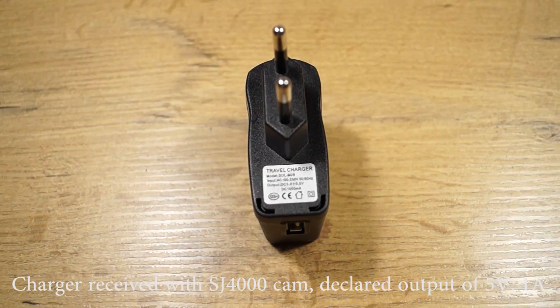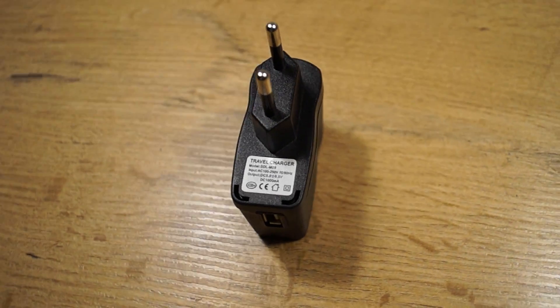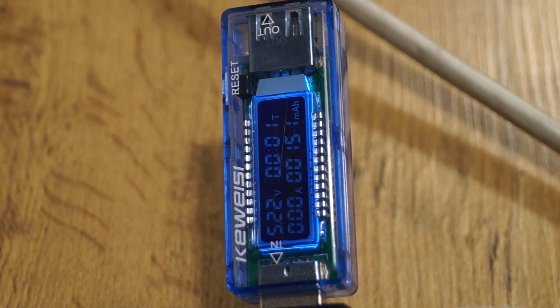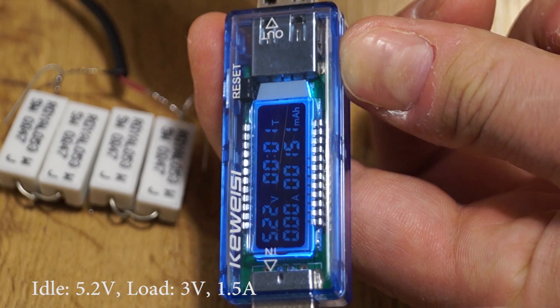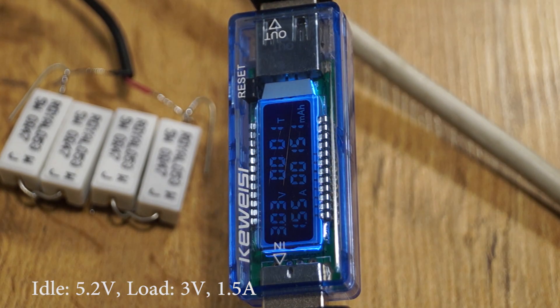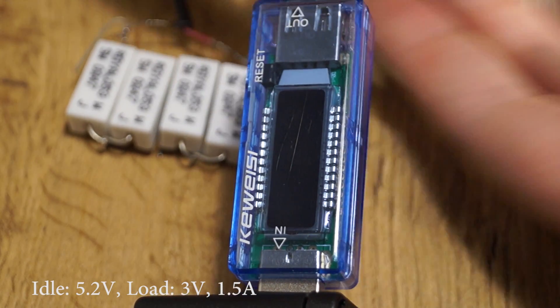This one is another Chinese charger. Build quality is probably the worst of all the chargers I am testing in this video. Quite high voltage at idle, and then a huge voltage drop to 3 volts, which is unacceptable. You probably won't be able to charge a smartphone or a tablet with it — it probably won't even start charging.